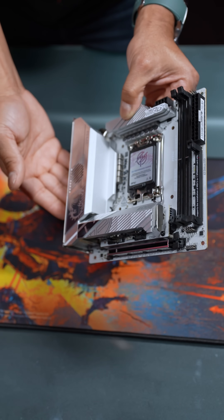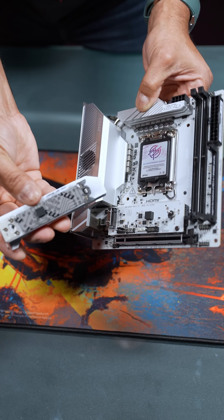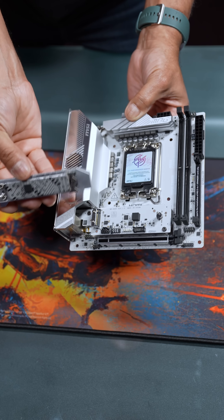MSI is focused on easy DIY, making this latch nice and easy to access your M.2 drives.